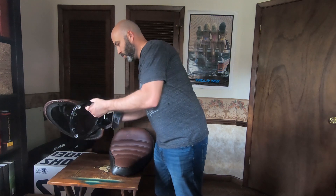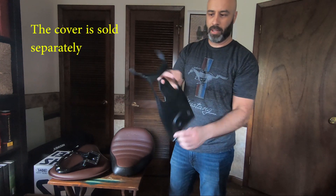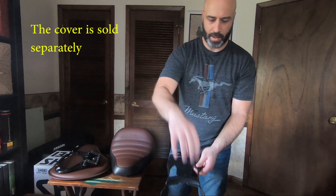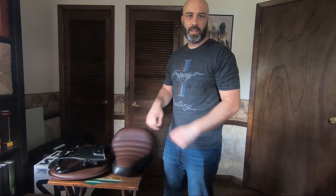It also comes with this piece which covers the battery and all the electrical components. This piece actually gets installed first over the electrical components, and then the base comes over the top and hangs over this piece. That concludes the first part. The second part is actually showing you guys the installation and the test ride.